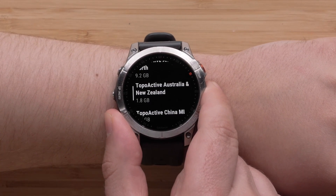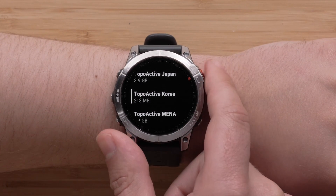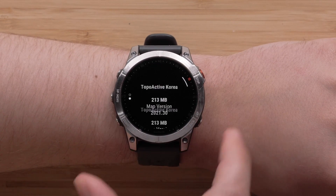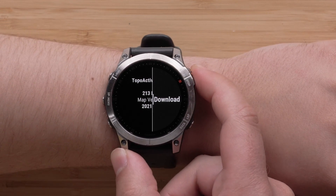Scroll over the available mapping for your watch. Once you locate the map you wish to install, select it. You can then review the coverage map and details for the map file. Press the start-stop button to open the menu, then select Download and confirm the installation.